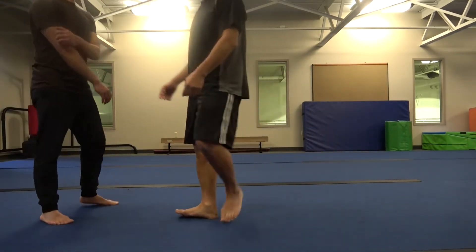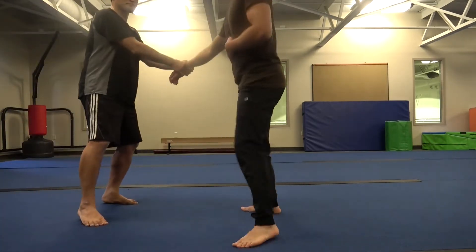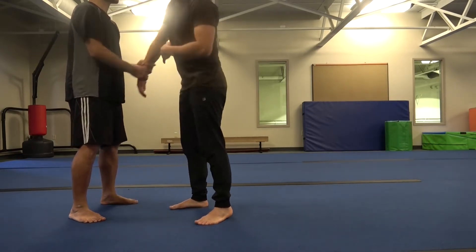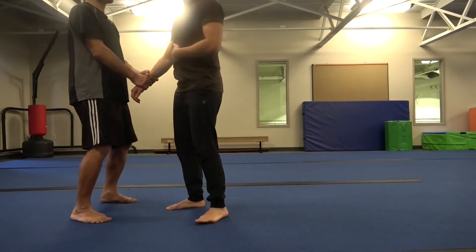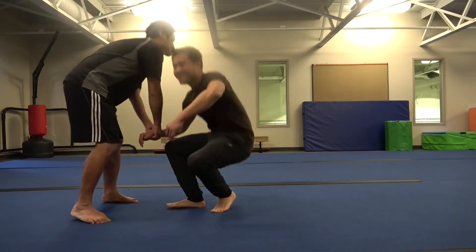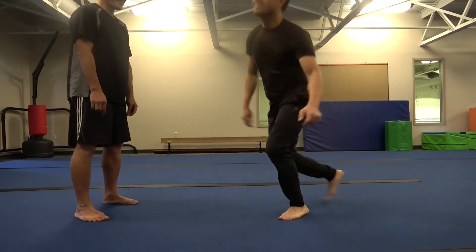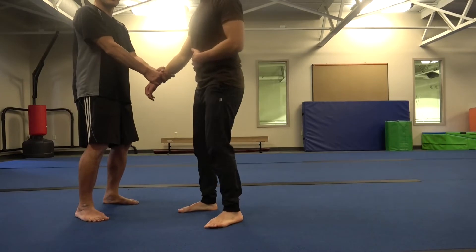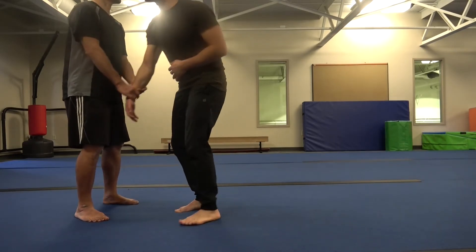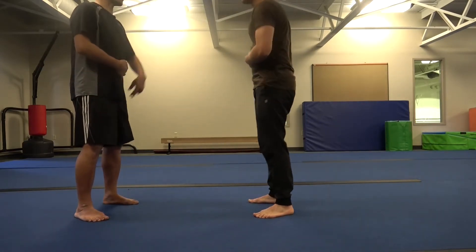I still don't believe it works on the other side. As you see, it's still stiff. I just returned his wave back to him and he gets thrown. Swing — it's so stiff.